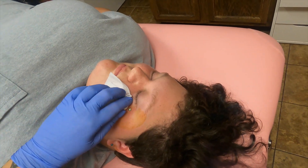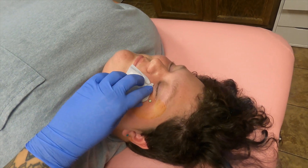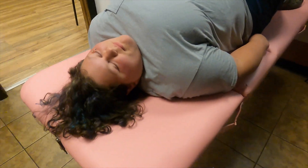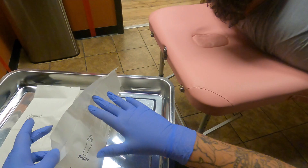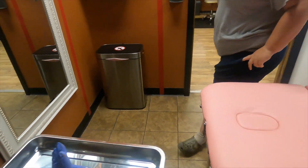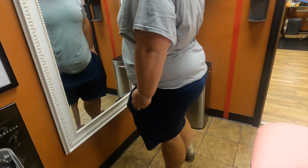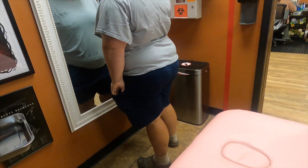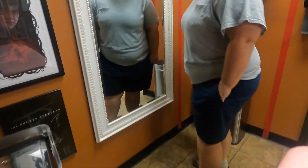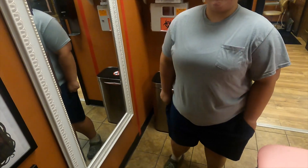Everything's done, jewelry is in, and opals are on. How you feeling? I'm feeling good! Hell yeah, it looks so good. You are all set — you can hop on up and take a peek in the mirror. That anti-eyebrow fits you so well! It looks really nice. It's something I've wanted for a long time. You have like perfect cheeks for it — literally perfect. Thank you!